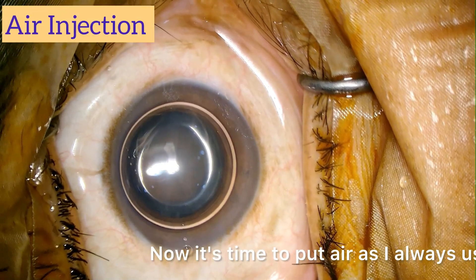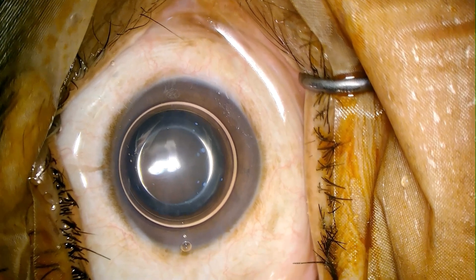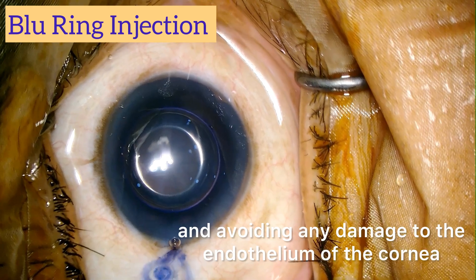Now it's time to put air, as I always use before putting the blue dye to stain the anterior capsule properly and avoiding any damage to the endothelium of the cornea.